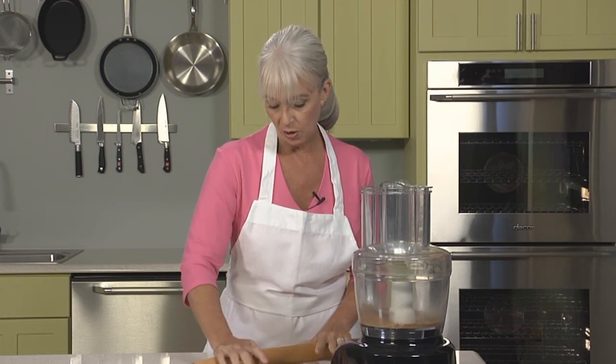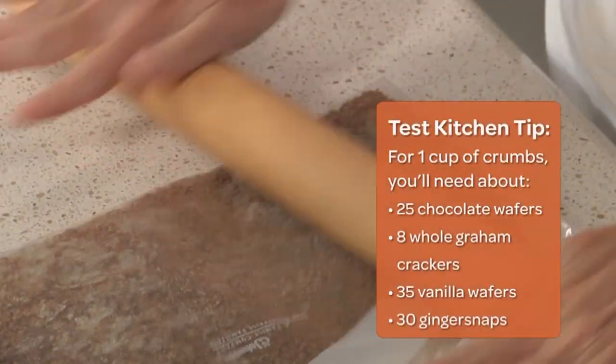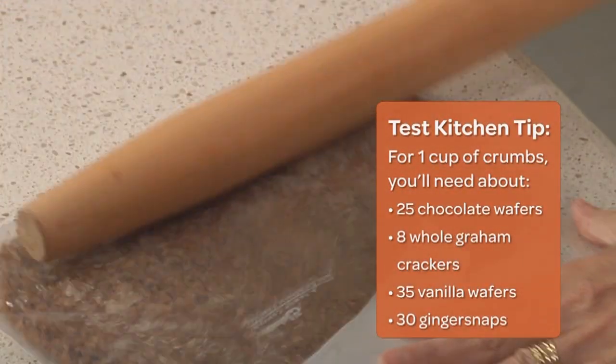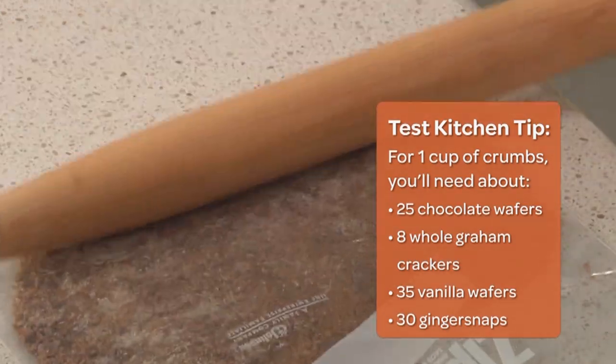All in all, for this tart that we're making today, you'll need one cup of crumbs. And if you use a scale, one cup of finely ground cookie crumbs weighs four and a half ounces. That looks great — our crumbs are all set and we're ready to make our crust.